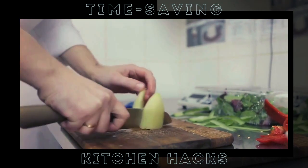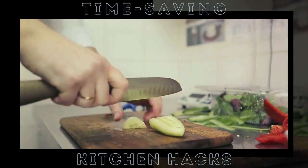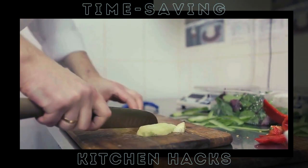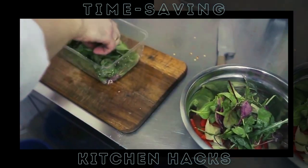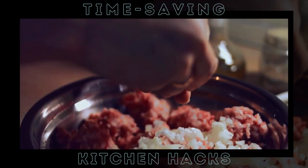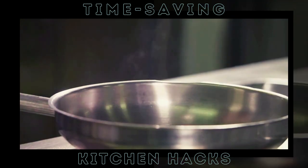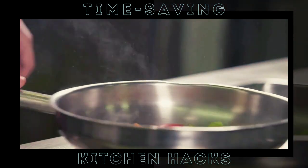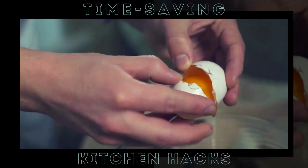Welcome to our channel where we turn everyday cooks into kitchen ninjas. Today we're going to share some mind-blowing kitchen hacks that will not only save you time, but also make cooking a breeze. From the ultimate egg peeling trick to the fastest way to peel garlic, we've got you covered. So sit back, relax, and get ready to become the kitchen ninja you were always meant to be.